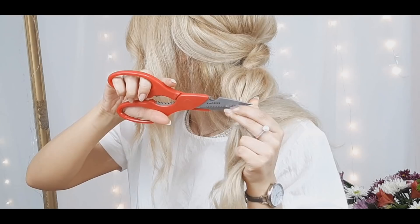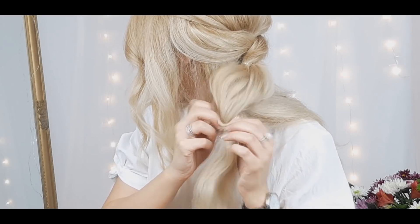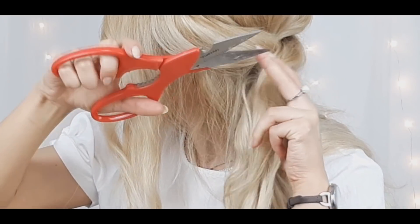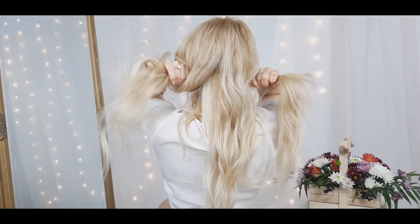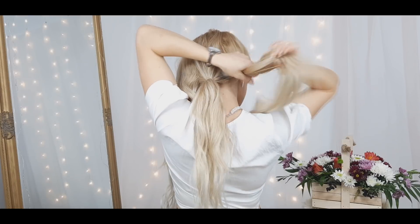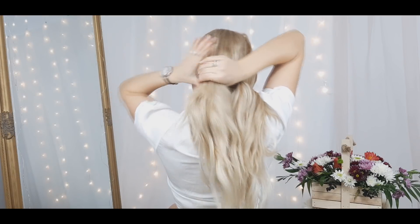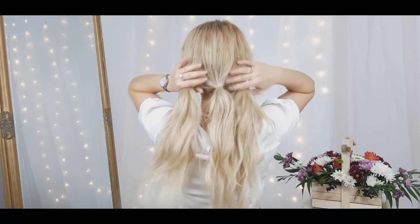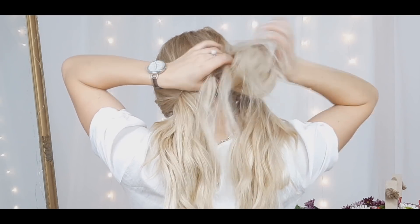Here I'm showing you how to take out the elastics — you will not go bald after this. I bring my fingers through the elastic and then use scissors only for the elastic, not for the hair. For the next hairstyle, you want to make three equal ponytails using some clear elastics. Then make an opening through one of the ponytails and bring the ponytail through this opening.